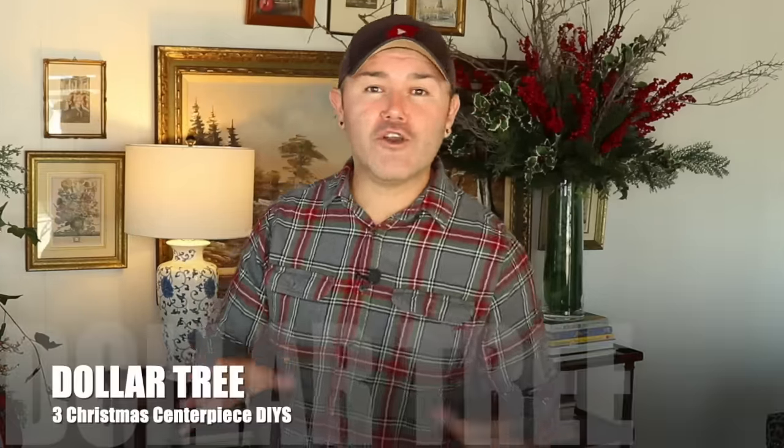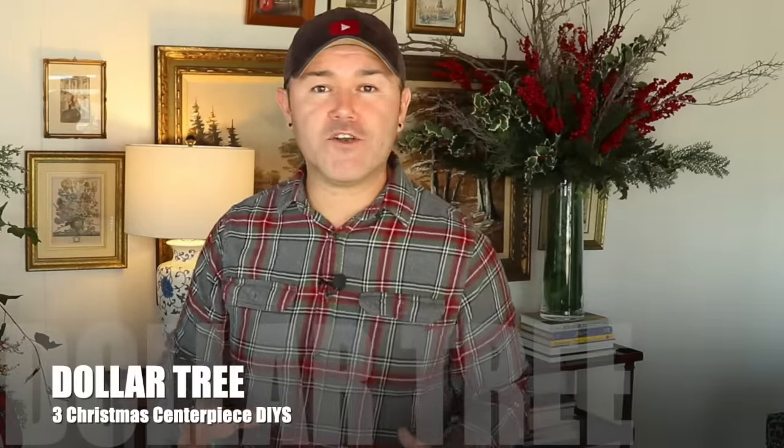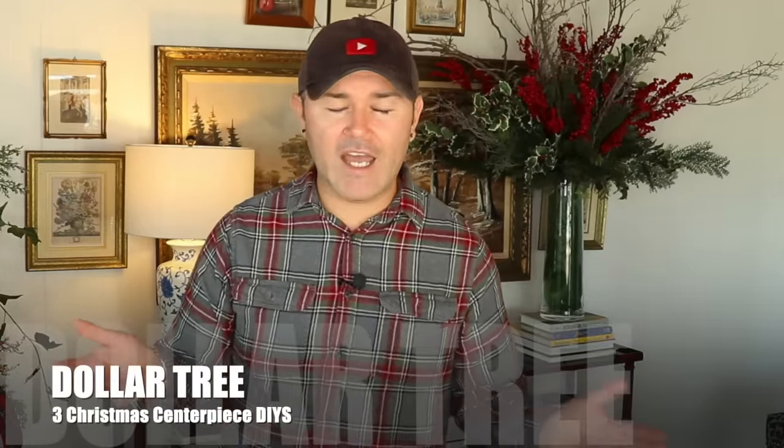Hello, how are you doing today? I hope you're having a fantastic day. I am putting the finishing touches on our Christmas home tour for 2022 — it's turning out absolutely gorgeous. But in today's video I want to share a compilation of three beautiful Christmas centerpiece DIYs done with Dollar Tree items and on a budget. If you want to learn how to create a gorgeous Christmas centerpiece on a budget, I promise by the time you're done watching this video you'll be a centerpiece-making master.